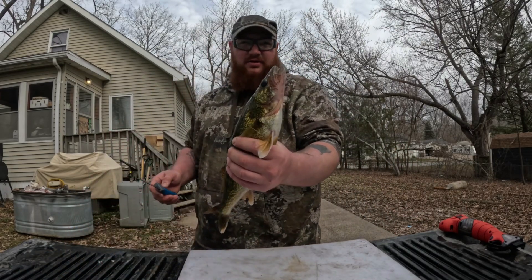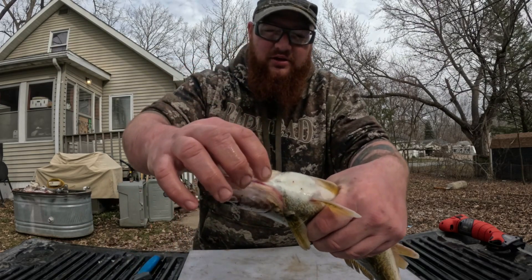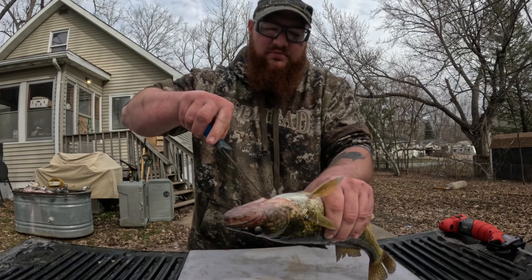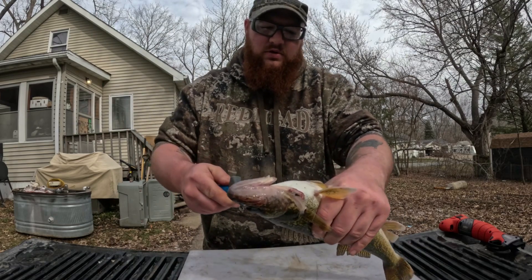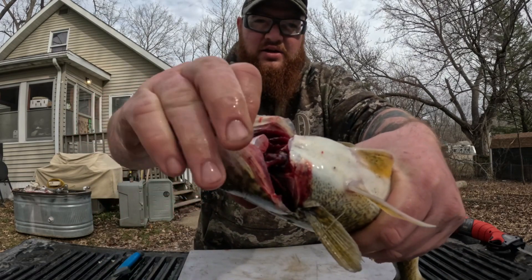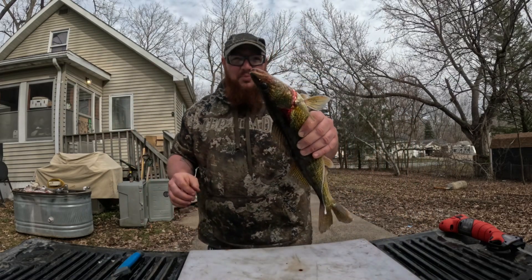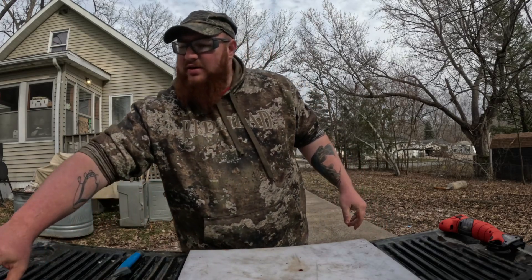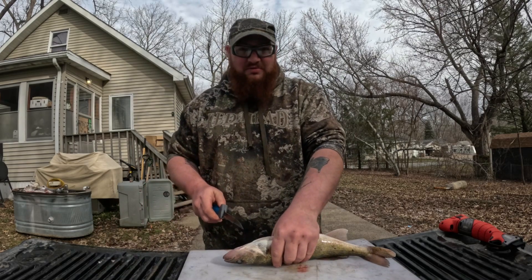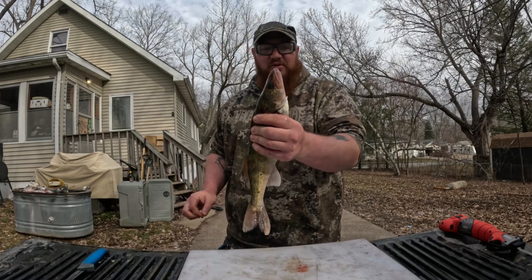Take the walleye and right here in line with the gills, you're gonna stick a knife or some scissors in behind the gill plate and come up right through the center. You're just cutting through basically where the gills meet right behind the tongue. Put them in a bucket of water and let them bleed out for about 10 minutes - the meat comes out so much cleaner and it's worth it. Definitely bleed your walleyes.